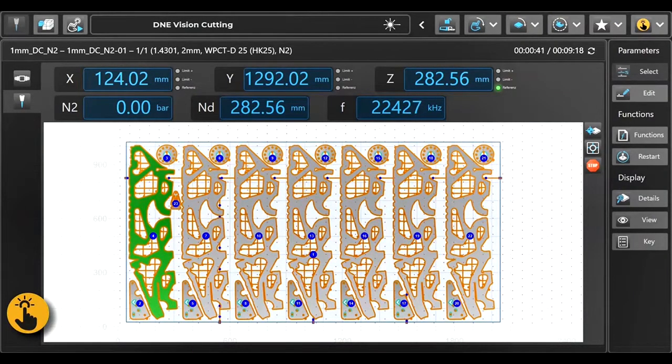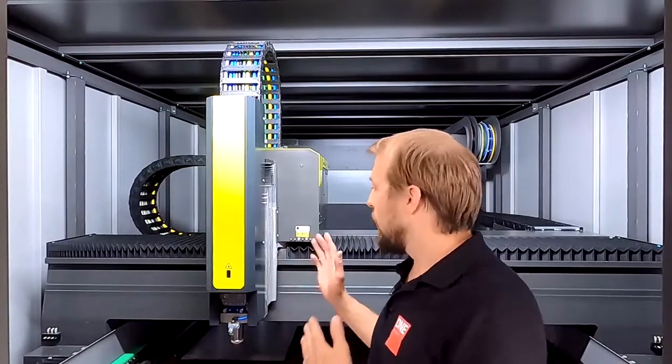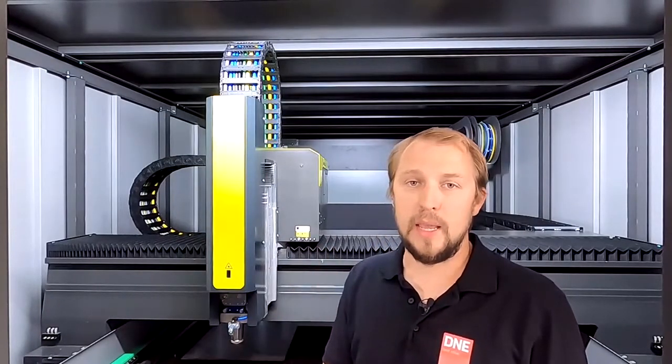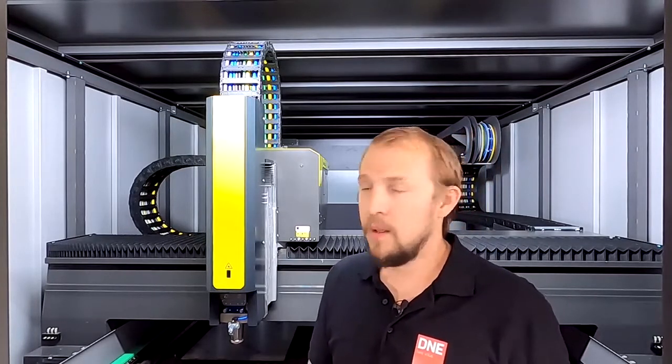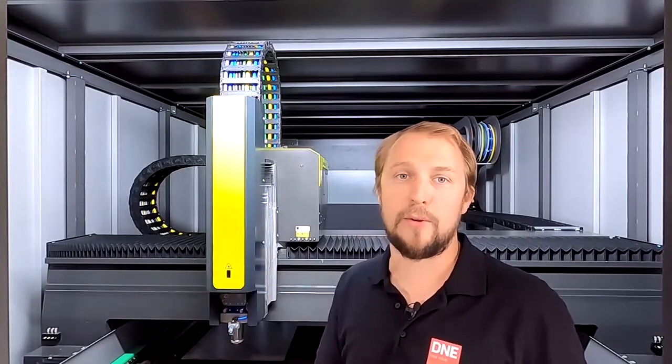That was a quick overview of the software — I hope you enjoyed it. Now, after looking at the machine and the human interface, we will go into application and do some real-life cutting. For this part we will move back to the machine. We will do test cuts in 20 millimeter mild steel, 4 millimeter stainless steel, and 1 millimeter mild steel. Let's cut some parts — we'll switch the camera inside the machine and then have a look at the parts together.